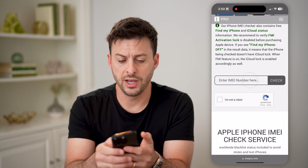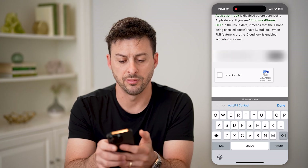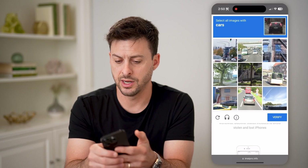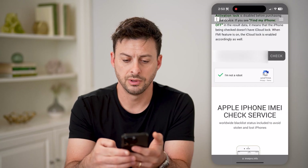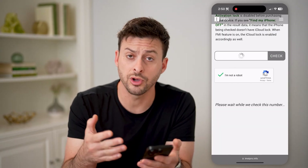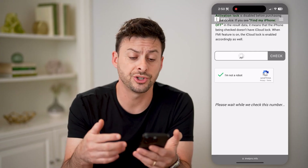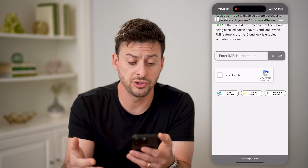Now if I scroll down, I am just going to paste this IMEI number in, tap on I'm not a robot here and I just have to choose the cars and hit Check. So what this will do is it will look up that IMEI number to find statistics and information about that specific phone, whether that phone has any issues with it and all of that.